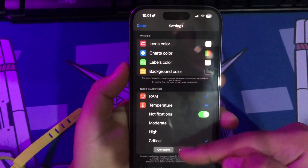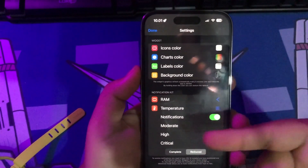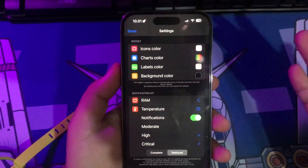Device Monitor can also tell you how hot your iPhone is if you turn on notifications in the settings menu, like shown in this video.